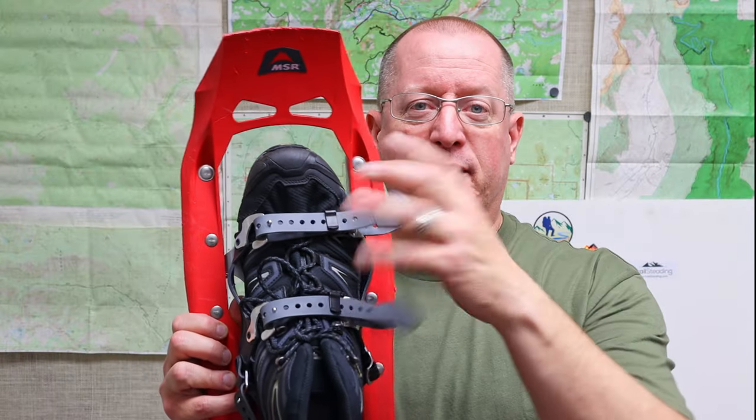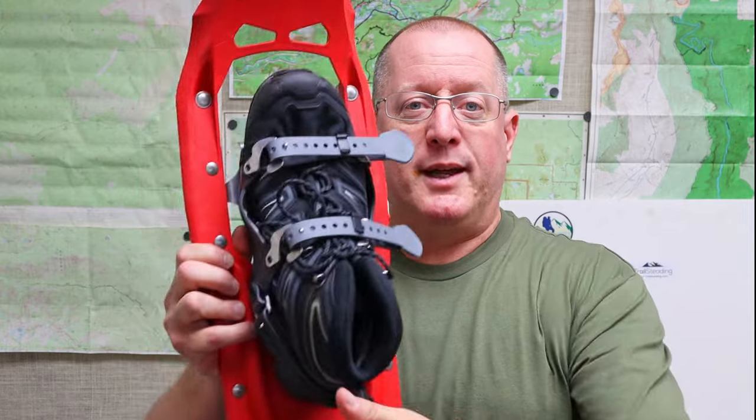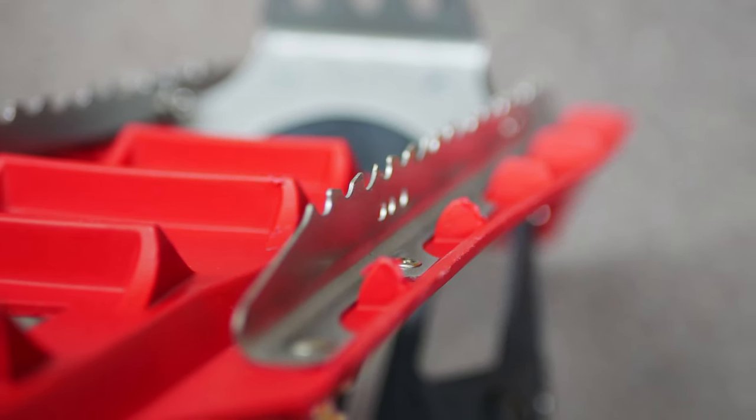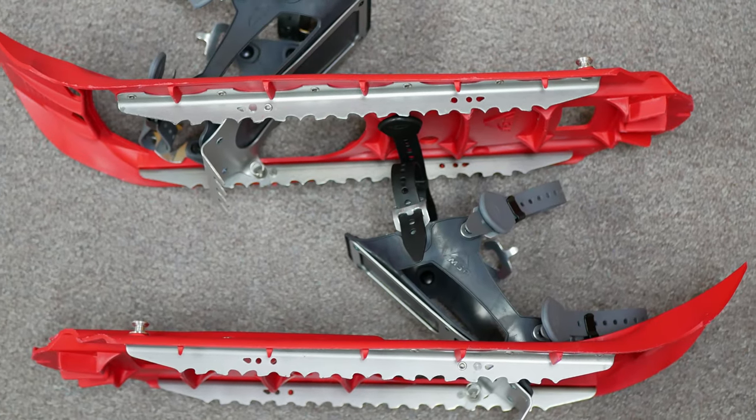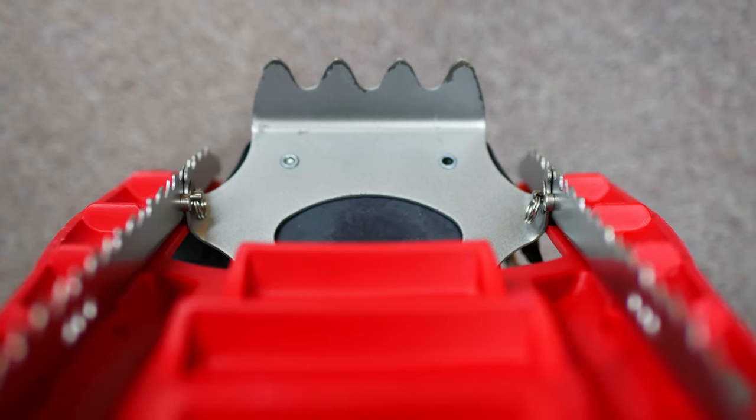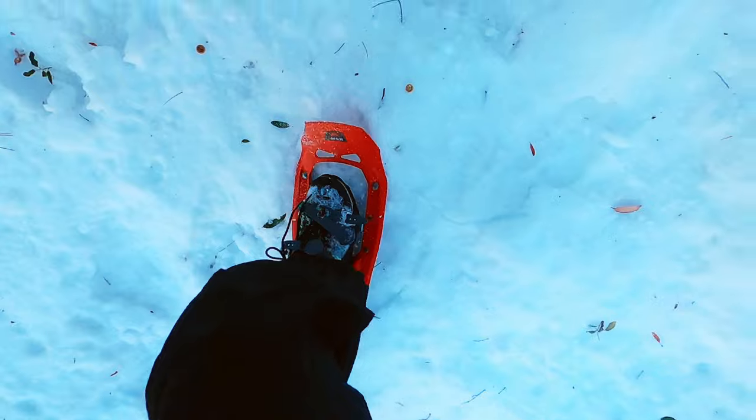You typically want the loose ends facing away from you and not facing into each other, so that they're not hitting and you're not accidentally kicking a strap off while you're walking. On the other side of the snowshoe, you've got these serrated rails that help keep you stable if you're walking across a slope, like on a traverse. And one of my favorite features is this crampon right here that bites into the snow or ice if you're going uphill.